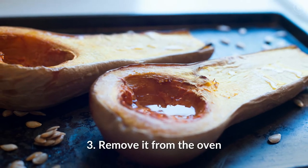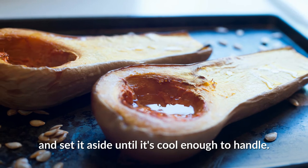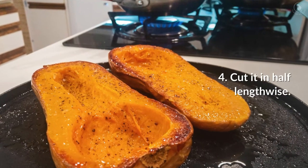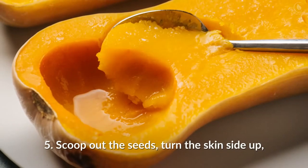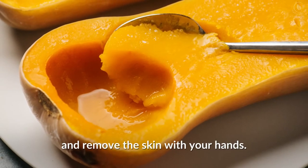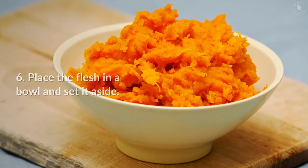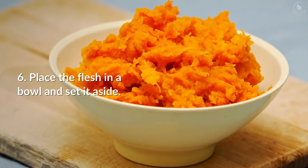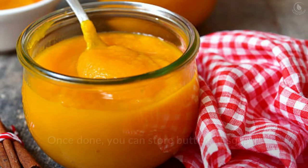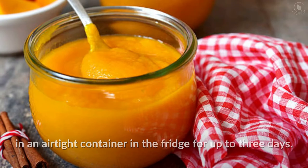Place the whole butternut squash on the lined baking sheet and bake for one hour and twenty minutes. Remove it from the oven and set it aside until it's cool enough to handle. Cut it in half lengthwise, scoop out the seeds, turn the skin side up, and remove the skin with your hands. Place the flesh in a bowl and set it aside.